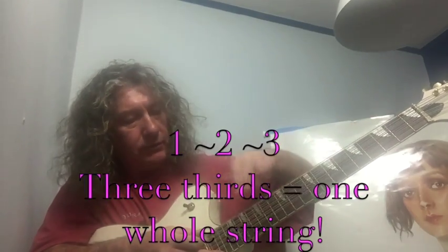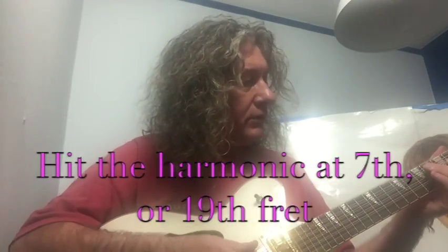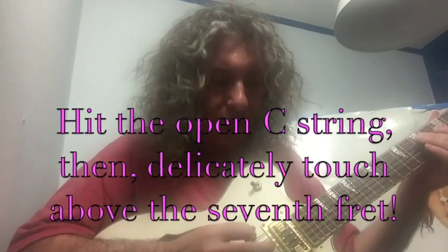Seventh fret to the nut is a third. So one, two, three — three thirds. Now when you hit the harmonic there, there's the open string, the C.